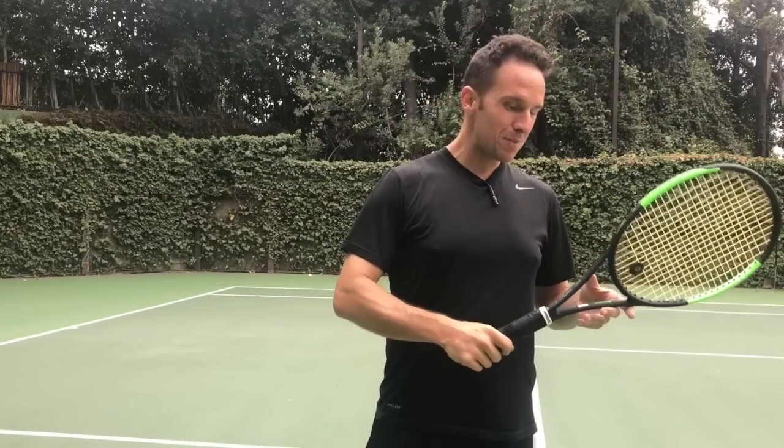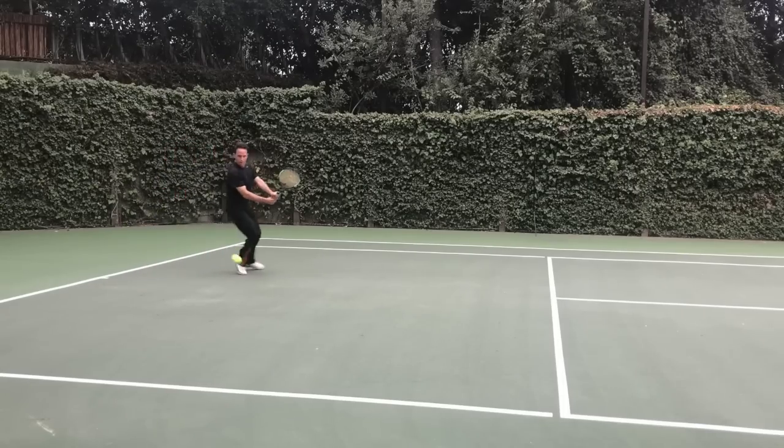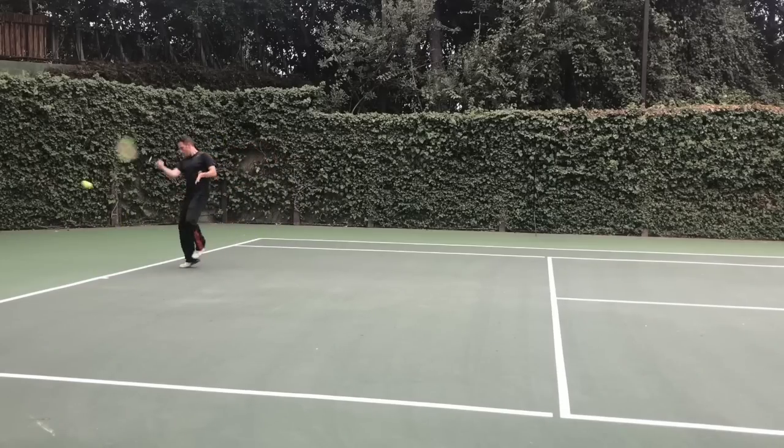My buddy Bill just bought the Wilson Blade 98S CounterVeil and he says it's the best thing that's ever happened to him for a tennis elbow. Could it possibly be? Well, we're going to take it for a test spin in this video. Let's get started.